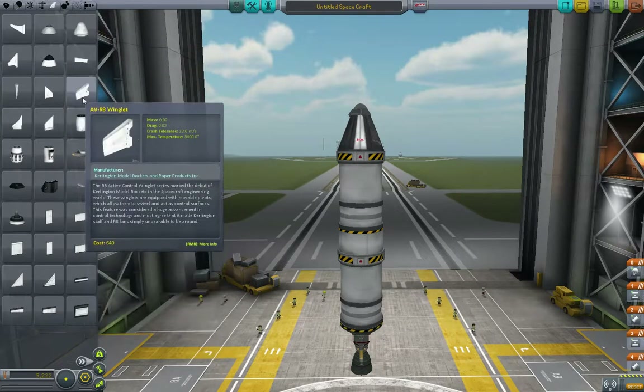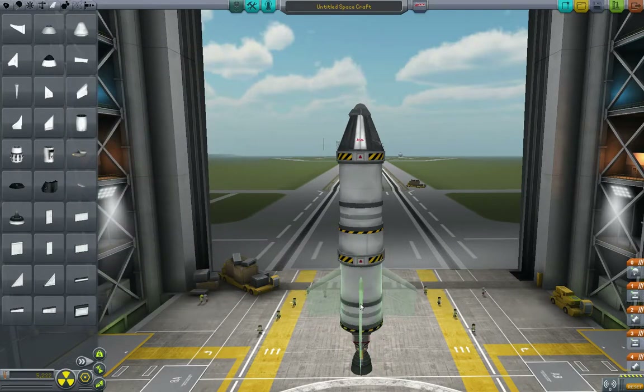Let's add some fins. Remember symmetry mode — we're going to put this in three times symmetry mode. Add some fins for stability and let's check our staging.